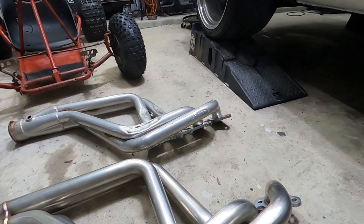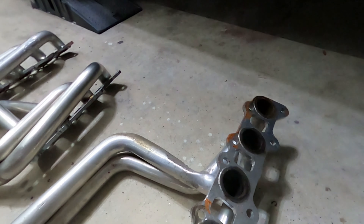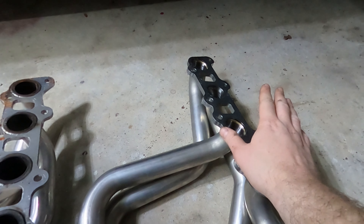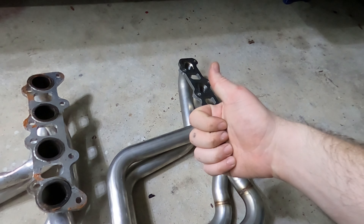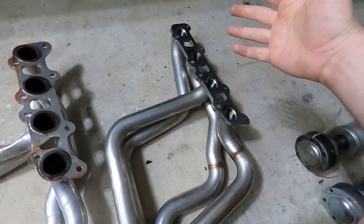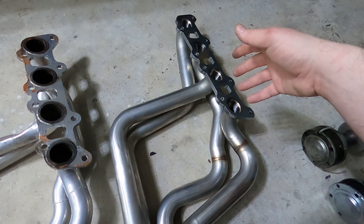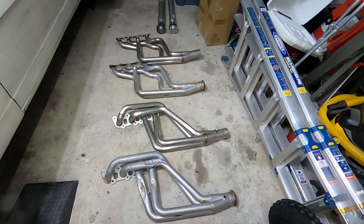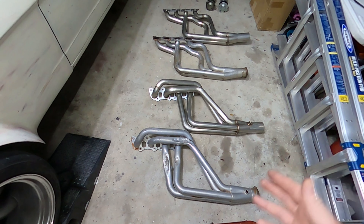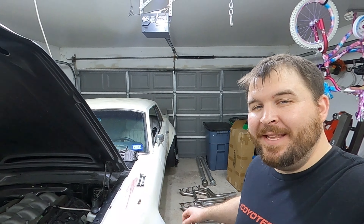When you buy Doug's headers they come with V-band flanges already welded to the collector, whereas Speed Engineering leaves that up to you - you either option their V-band or supply your own and weld it on. The Doug's headers also give you an additional O2 port close to the factory location, and Speed Engineering does not. But with a long-tube header, putting the O2 sensor at the collector actually gives you a sample from all four cylinders instead of just one - that's one of the huge benefits of an aftermarket collector.